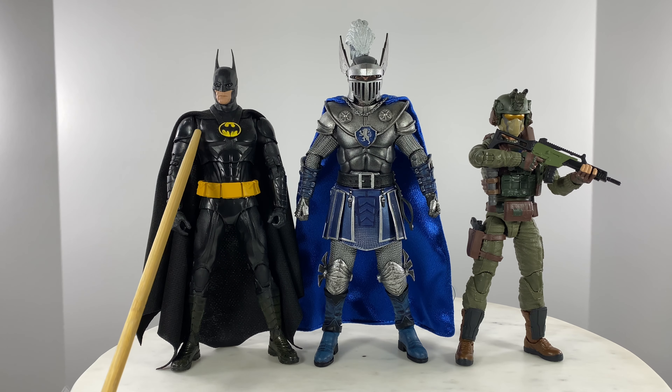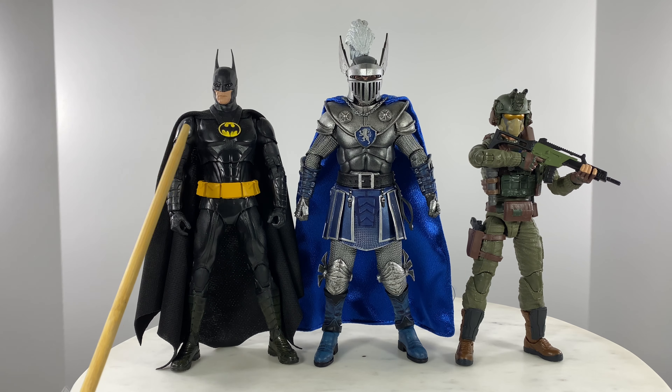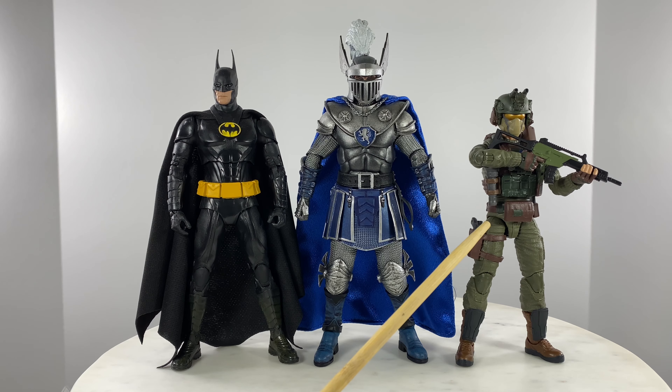Your standard McFarlane DC Multiverse Action Figure, as to height, is a 7-inch figure. Your standard G.I. Joe Classified Series Action Figure is a 6.25-inch tall action figure.